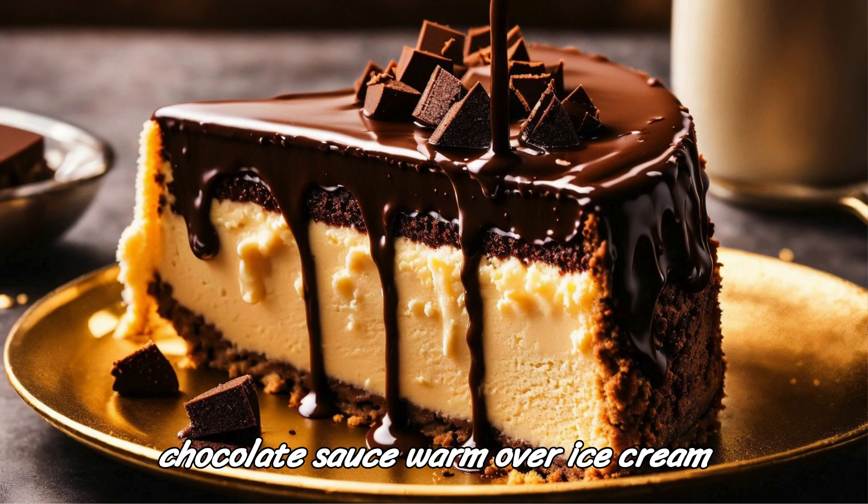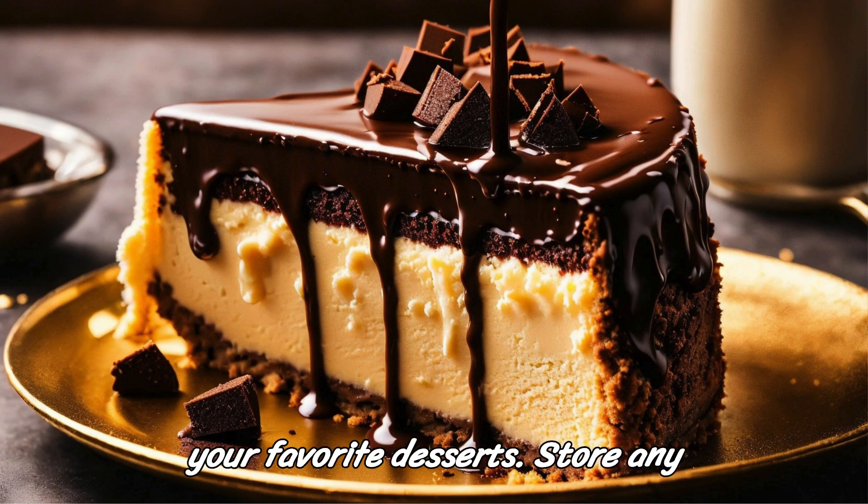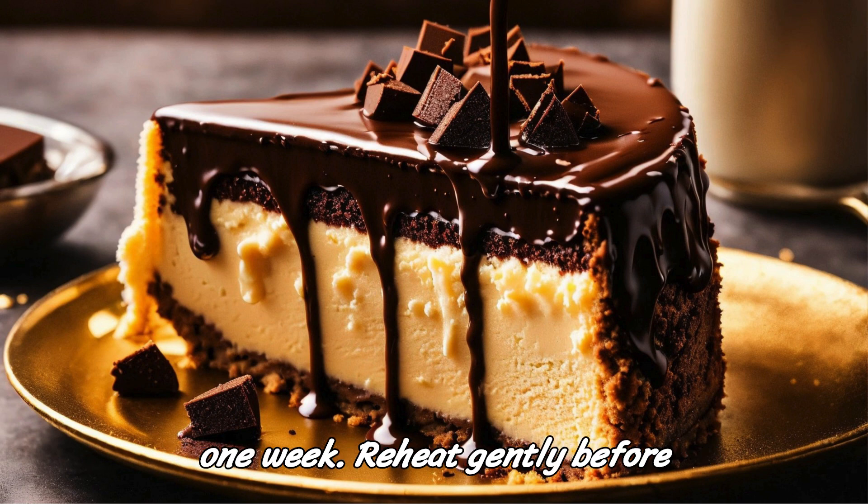Serve the chocolate sauce warm over ice cream, cake, pancakes, waffles, or your favorite desserts. Store any leftover chocolate sauce in an airtight container in the refrigerator for up to one week.